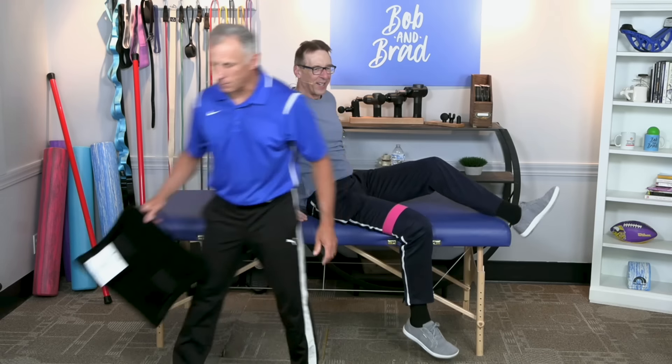Hip pain is really uncomfortable, but you can prolong how long before you need surgery, decrease the pain, and lengthen out the time if it's that bad. It can also allow you to sleep — and sleep is important. Good luck with it. Remember, Bob and I can fix just about anything except for a broken heart — and these hip stretches aren't gonna help with that.